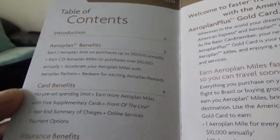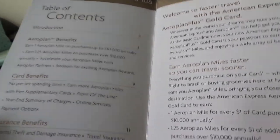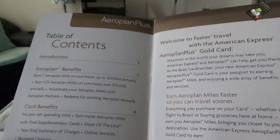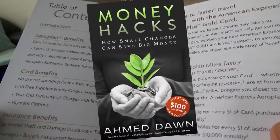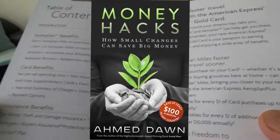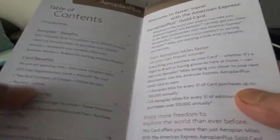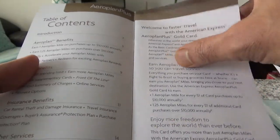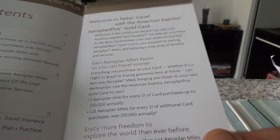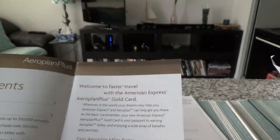One card benefit is no preset spending limit. It's important to note this card is actually a charge card, not a credit card. The difference is that you have to pay the balance every month — you cannot carry it over to the next month. If you do carry a balance, there's a hefty interest charge. Charge cards are meant to be paid off every month.